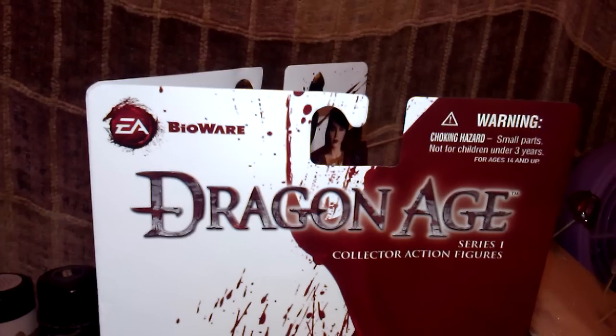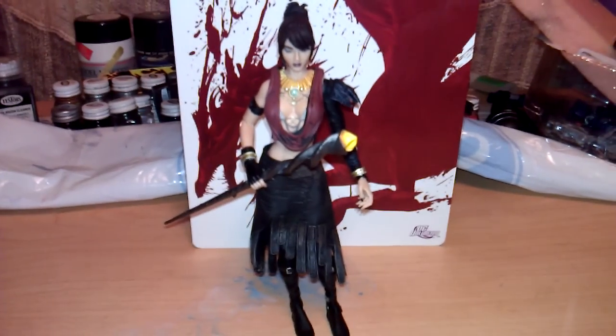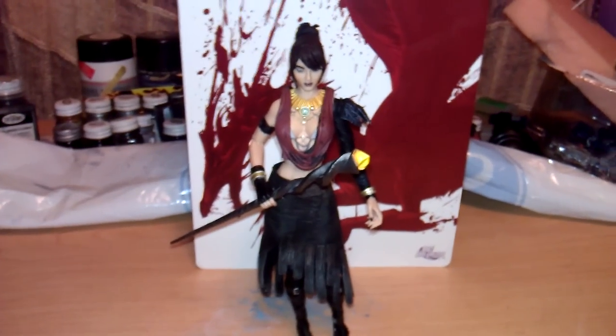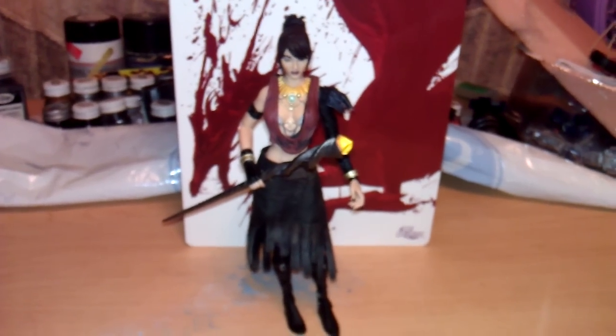Speaking of pretty, let's get to the figure I'm reviewing. Does she have a figure! This is Morrigan, for those of you who haven't played the game. She's the apostate witch mage that accompanies you. Her mother is Flemeth, who happens to also be in Dragon Age 2.